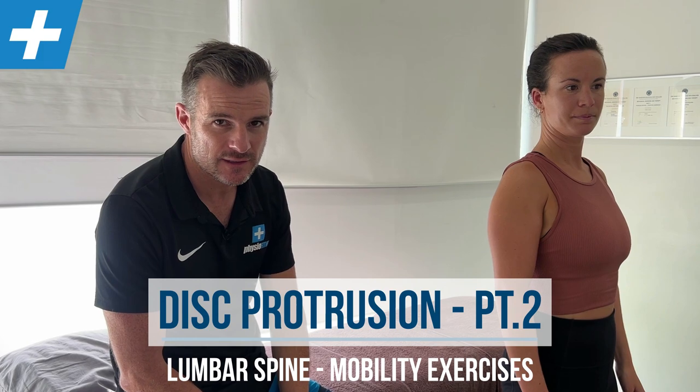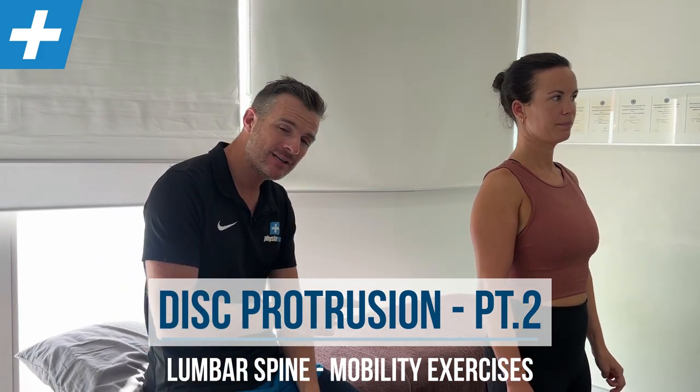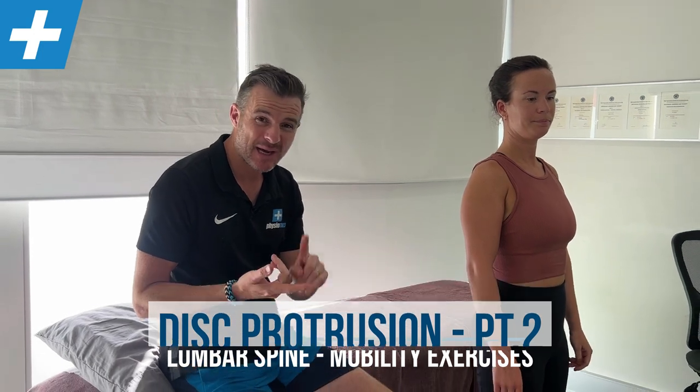We're here with Emma, and we're going to go through her exercise routine for her chronic disc protrusion with a bit of sciatica — to maintain her range, keep the pain down, be able to do her core work, and keep the whole thing happy so she can train and exercise while her body is naturally trying to get this disc protrusion sorted out.